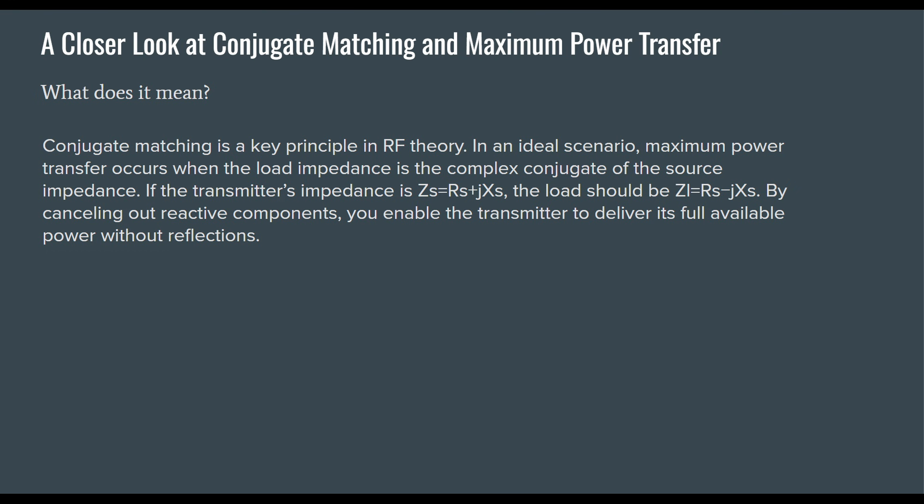The load ZL equals RS minus jX, so by cancelling out reactive components, you enable the transmitter to deliver its full available power without reflections into the radio. You do have some reflections on your transmission line, but the conjugate match takes care of that. The key thing to remember about conjugate matching is that it is a mirror image of the antenna's input impedance — that's it.